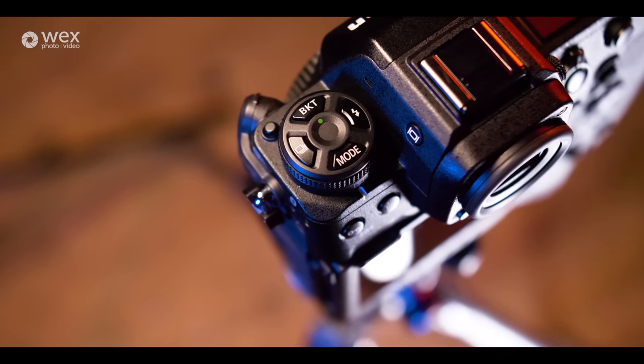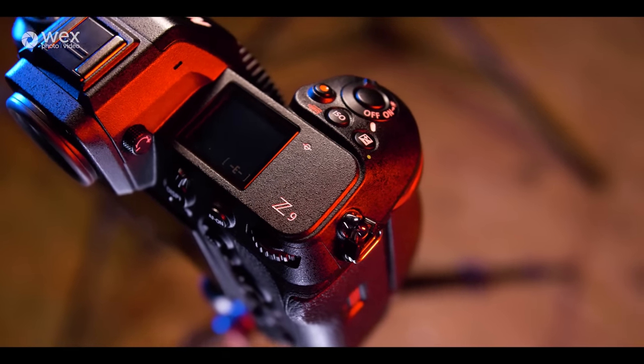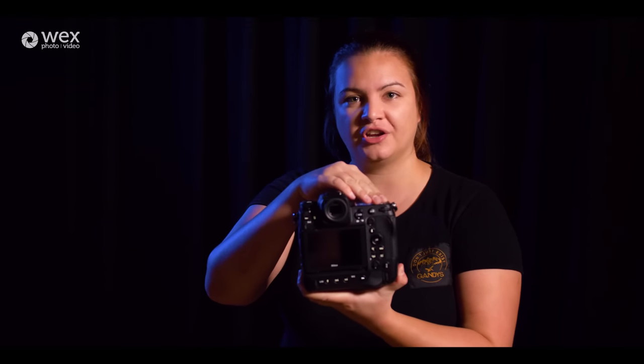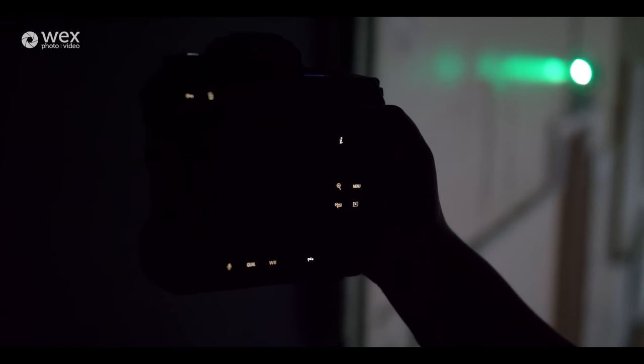Although the buttons and dials are very similar to what we've seen before, there are new additions. We have an AF mode select button which means when you're in the viewfinder you can cycle through your AF mode easily. You can also light up your buttons by giving the on/off switch a little flick — if you're shooting at night or in a darkened environment, you can see exactly what you're doing without needing a head torch.